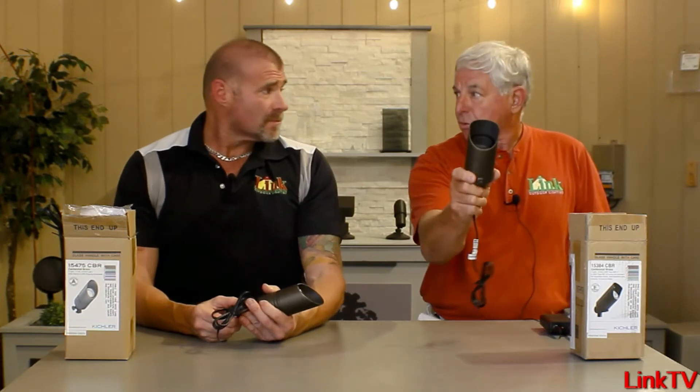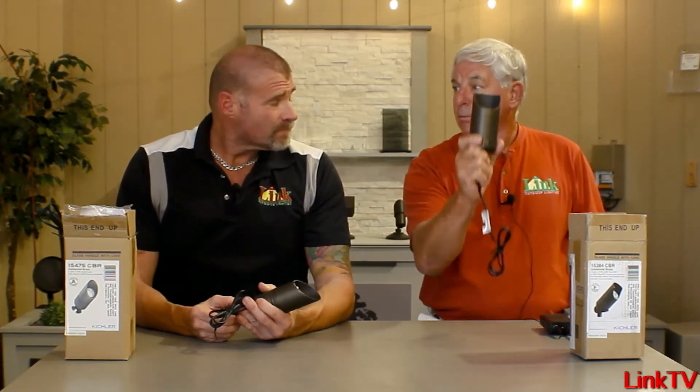If you're dropping your pants on price, you don't have to. You just say, hey look guys, you're scrambling trying to put in anything — I've got Kichler quality at the right price.